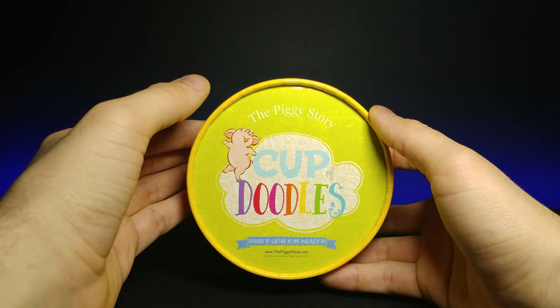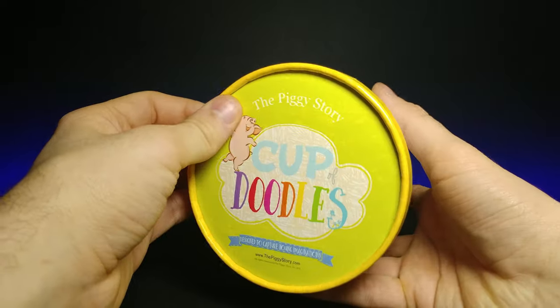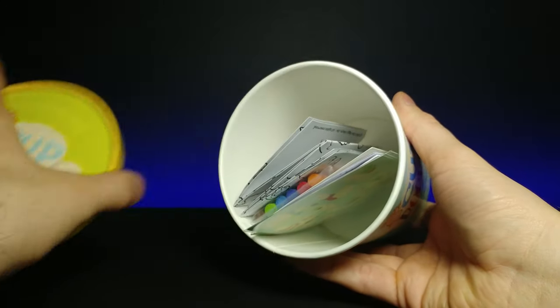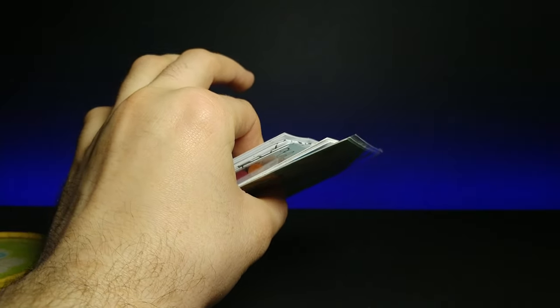I love the colorful design. It says 'The Piggy Story' on the top — I believe that is the brand actually. Let's open this up; it comes with a few interesting things in here.